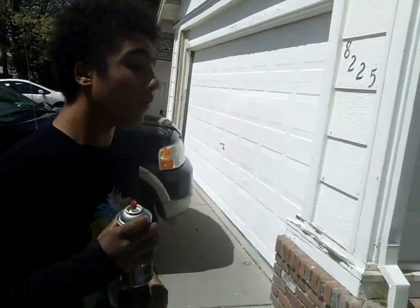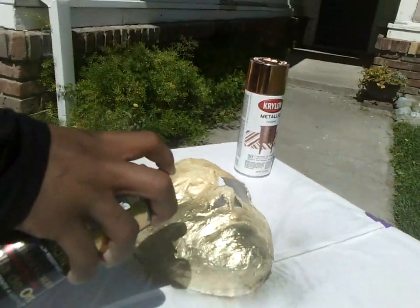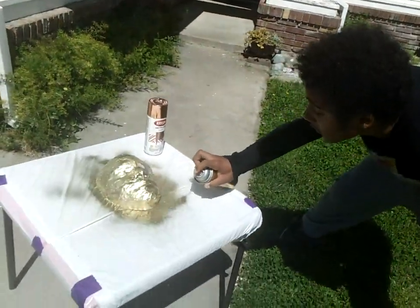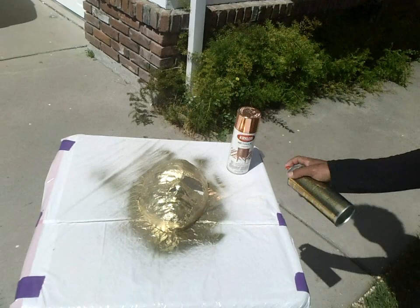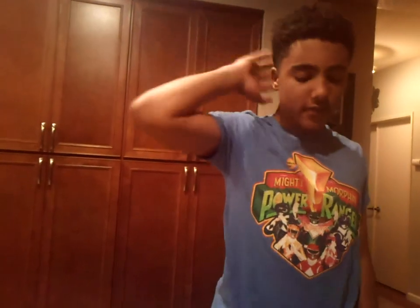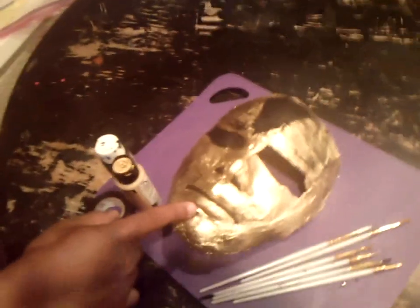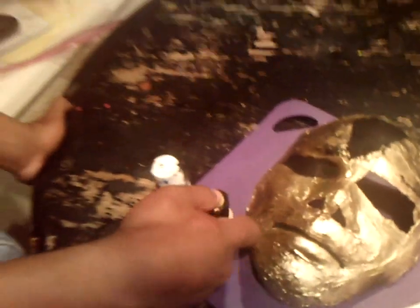Today we are showing the final product of Daddy's mask. This is a plastic strip mask of Daddy — I made it with plastic strips. The thing about plastic strips is that it's a fun and cheap way to make masks.